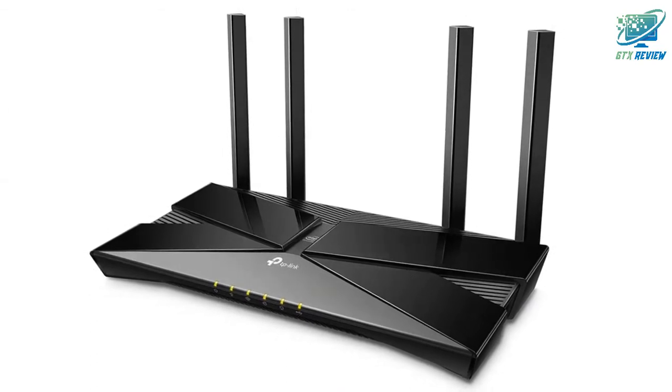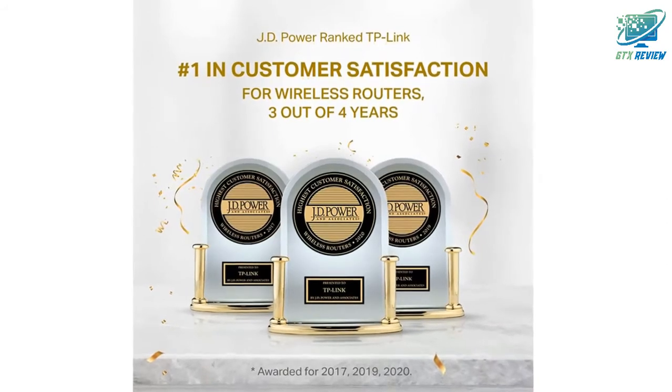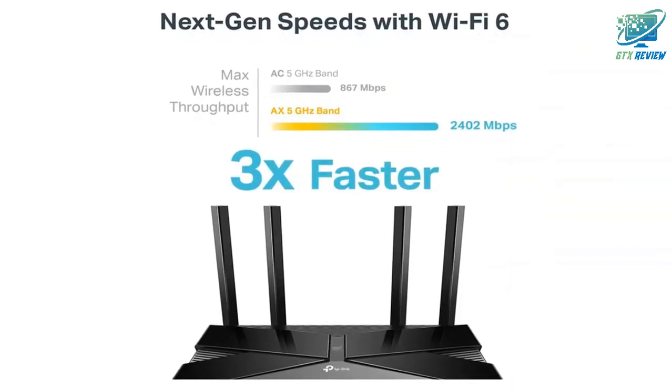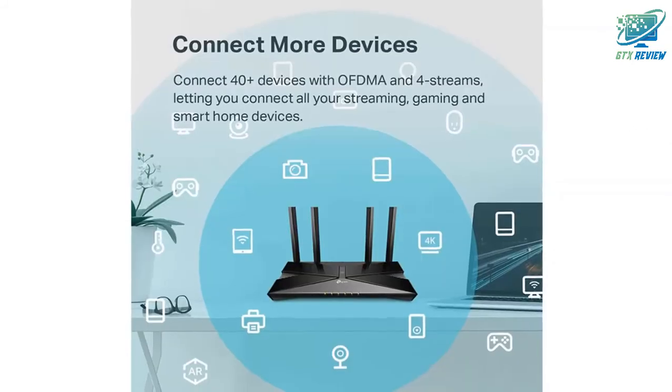Works with all internet service providers, such as AT&T, Verizon, Xfinity, Spectrum, RCN, Cox, CenturyLink, Frontier, and more. A modem is required for most internet service providers. If you want to know the price of this product, check the description link.